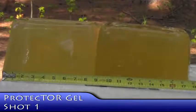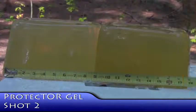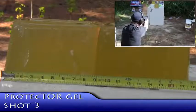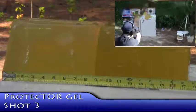Good shot. And the core separated at 11 inches, out to the side. Good shot.